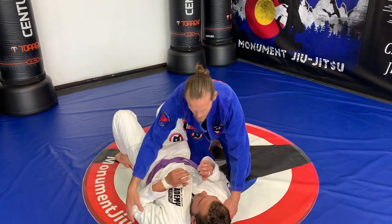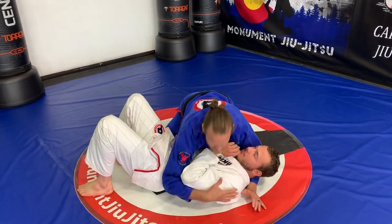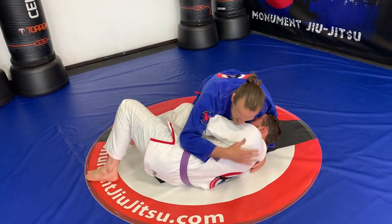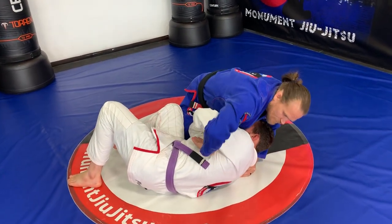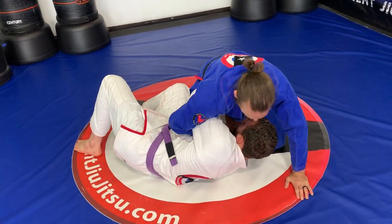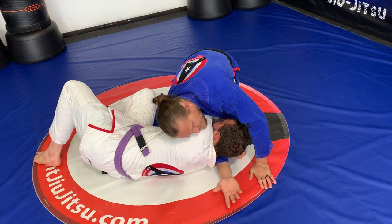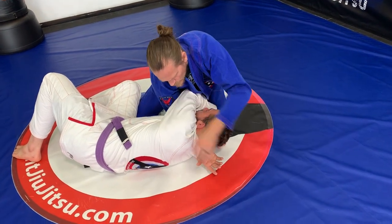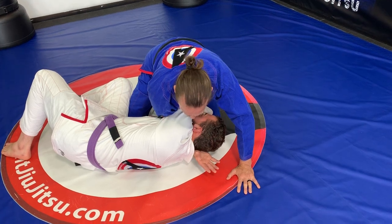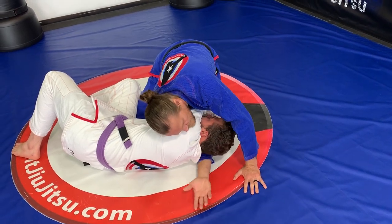I have him in side control and from this position he starts to turn into me and shrimp in. I have to take this arm that was under his arm, reverse it, and swim from here under his armpit and then under his head, going as far as I can — so far that you no longer see my shoulder. I want to be really deep here. If I'm halfway, I'm not going to get it tight.